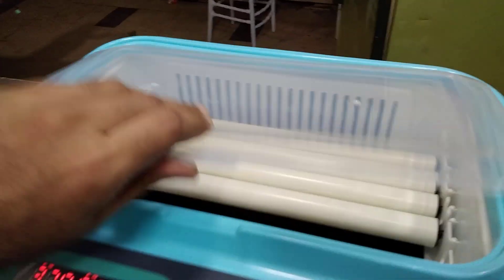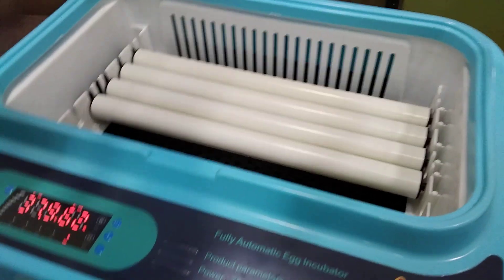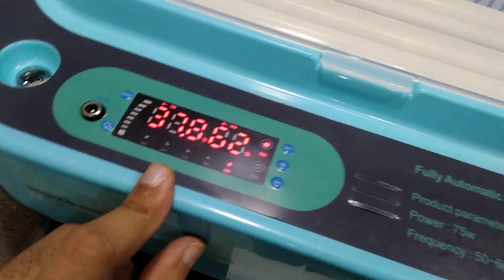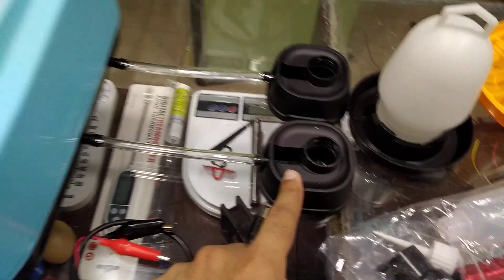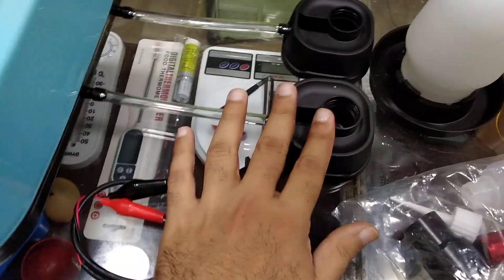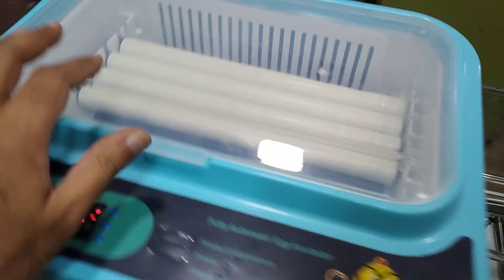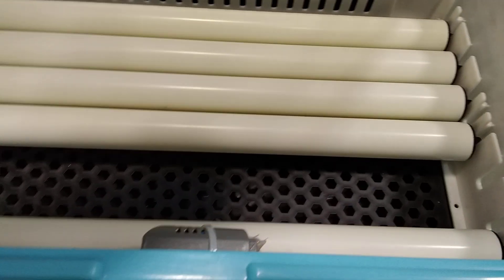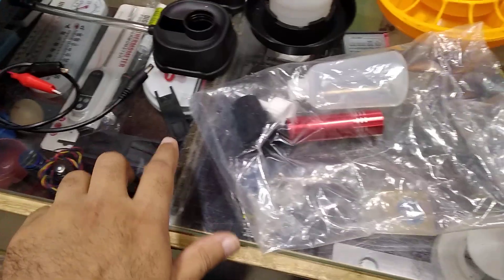You just have to open it, place the eggs, close it, set the parameters, and fill up the water. You only need to fill up the water until 18 days, and after 18 days you have to place the eggs over that tray for the hatching time.